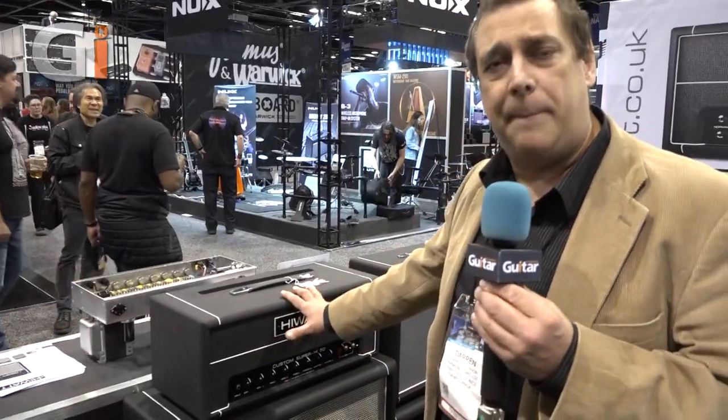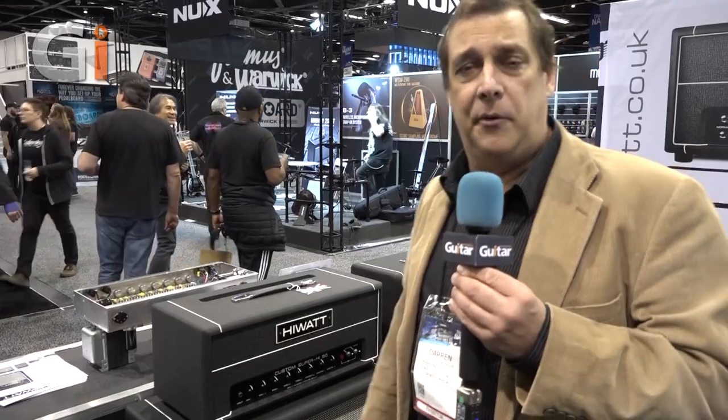This is a custom shop amp available now — it's a new product — but we're also going to take this model and others and build versions that are affordable, UK-designed products from overseas, and ultimately they'll be on the market in the years to come. With the reunited brand we realize we have to move in a lot of directions the company had never been in before.